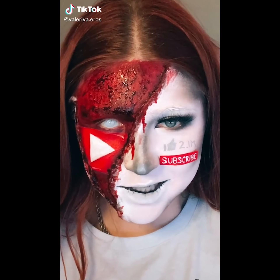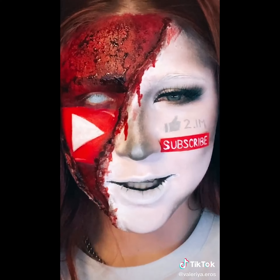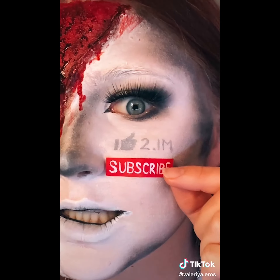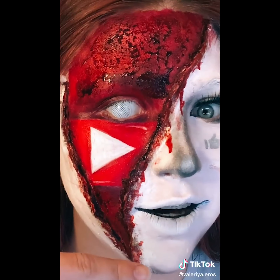Well, hey, what's up you little freaks? Guess what time it is — yes, it is time to take this off again. You already know. I wasn't sure how this look was gonna turn out, but honestly I'm pretty happy with it. Let's start with the subscribe button. Now we gotta take this monstrosity off.